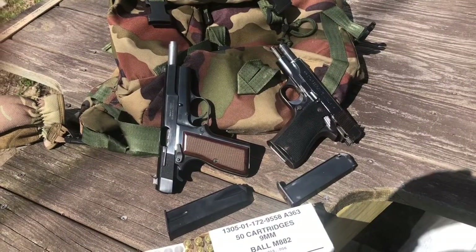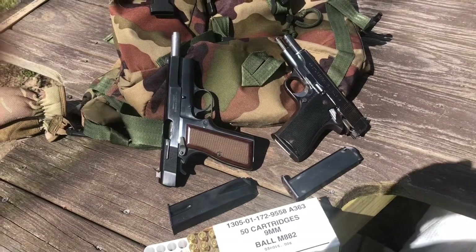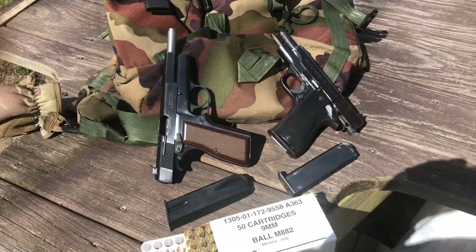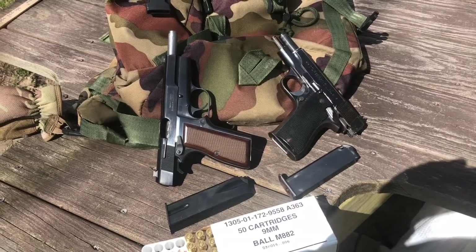Based on my two pistols, I'd say the Browning High Power is a viable option even today. The Star BM — not so much. So if I were transported back in time and had to carry one or the other in the Rhodesian Bush War, I'd definitely hope to get a Browning High Power.